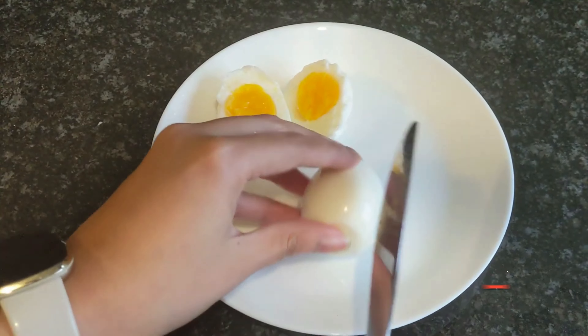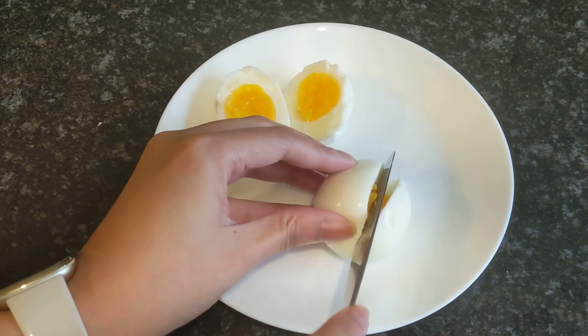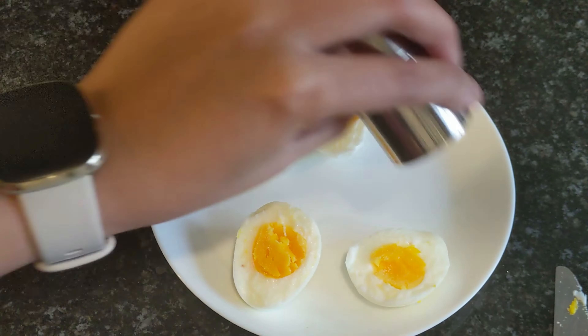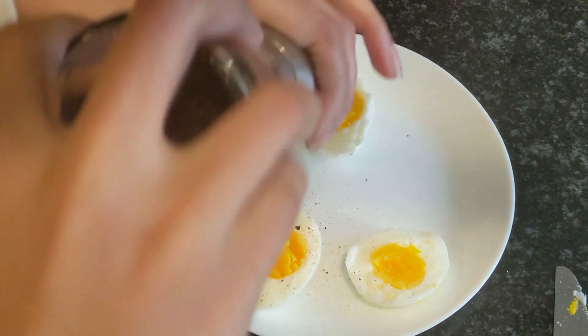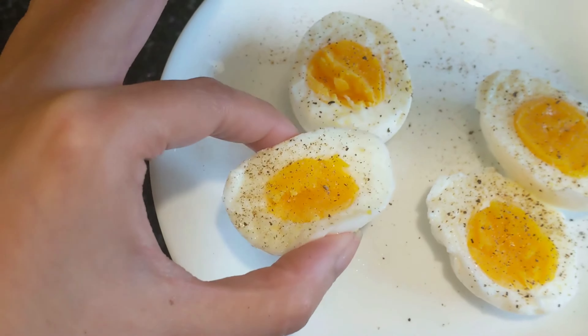So let's just cut into it. That looks perfect — some salt and pepper. That's it!